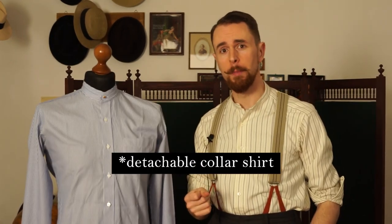Welcome everyone! In this video I want to show you how you can turn a modern shirt into a detachable shirt collar, which then can be used with detachable shirt collars like this club collar.